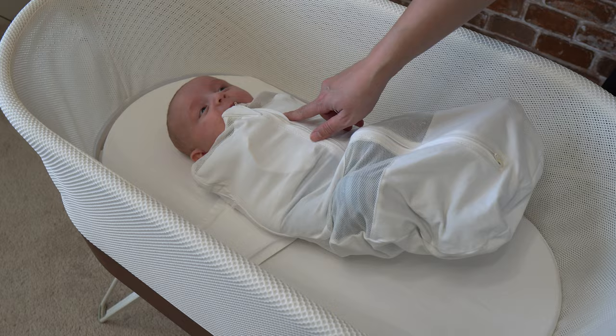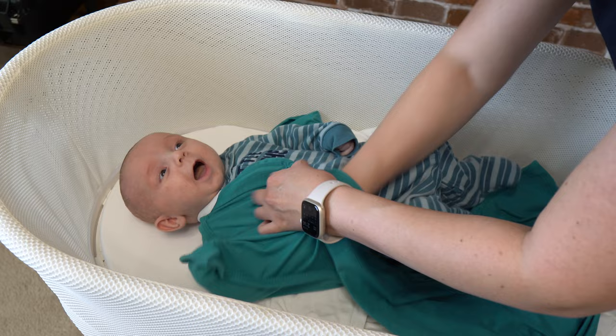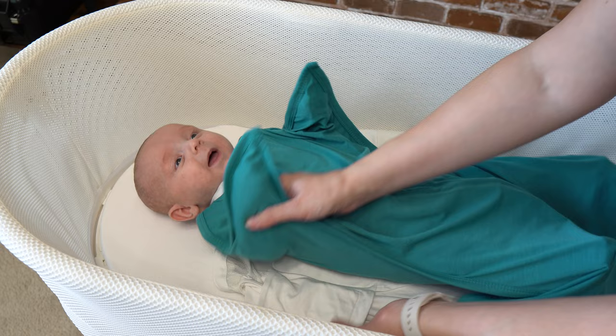The last tip is to double swaddle. I found the typical Snoo swaddles are not warm enough on their own, so I make sure to double swaddle my baby. I use the Zippity Zip swaddle, which allows me to put the velcro comfortably over him while still leaving plenty of moving space so he's not too constrained. There are also other transitional swaddles that can be used.